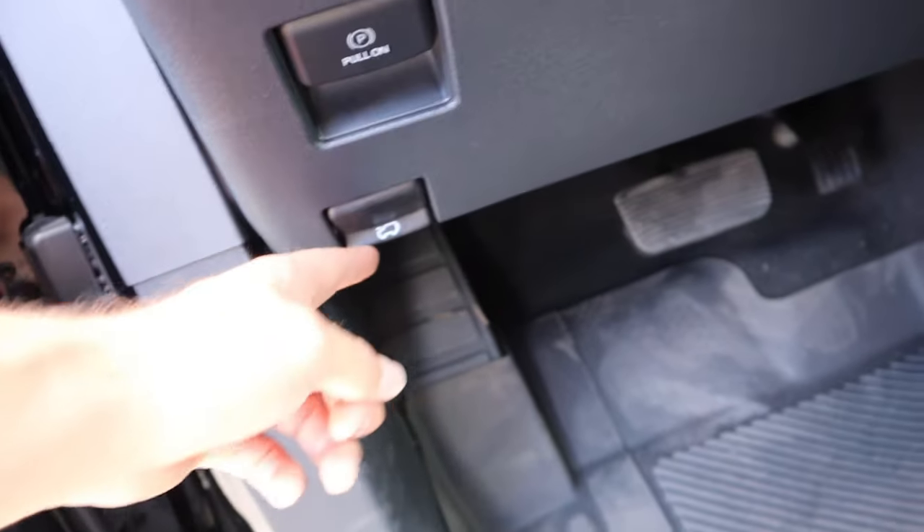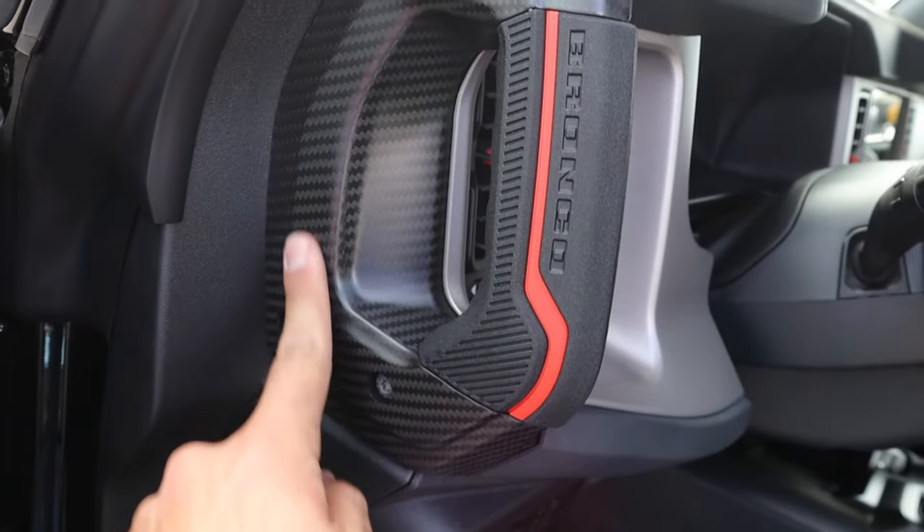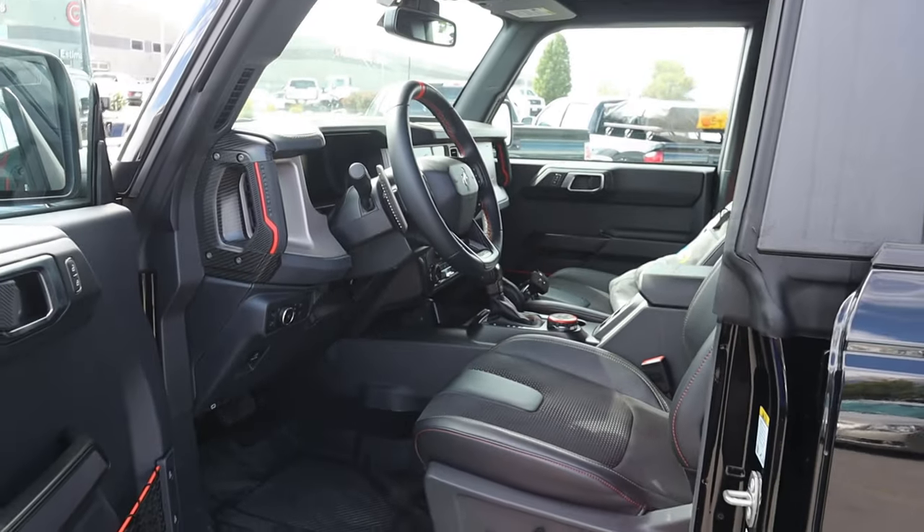Here are the pedals, and you can see the hood latch release, parking brake, and light controls. And notice again — Bronco with carbon fiber trim.